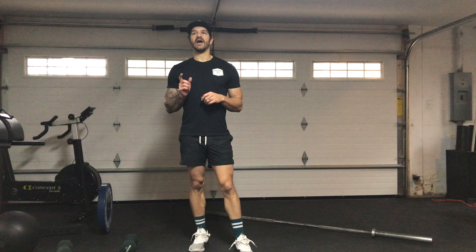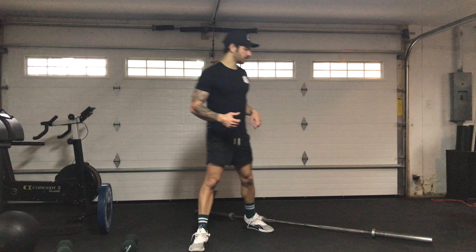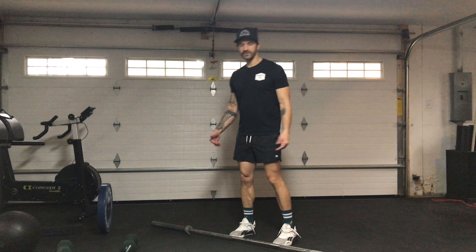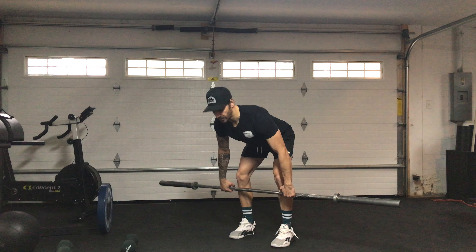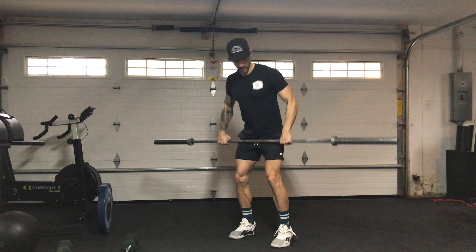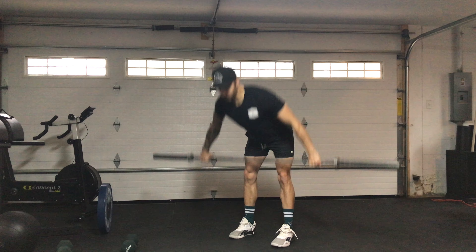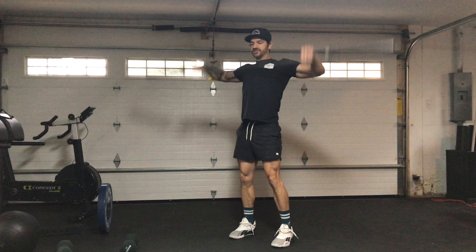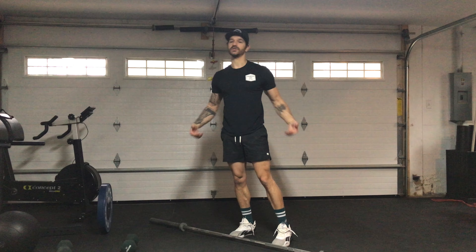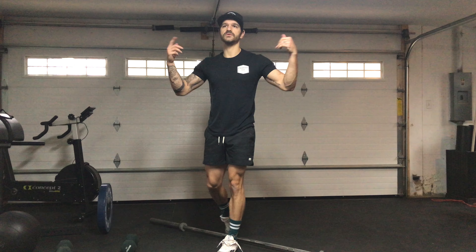The first workout is 10 rounds for time with a 15 minute cap. If you have a barbell, it'll be ground to overhead — it doesn't matter how you do it, you just have to get it from ground to overhead. You can clean and jerk it or you can snatch it. The grip can vary — wide or short — you just have to get the bar from ground to overhead.